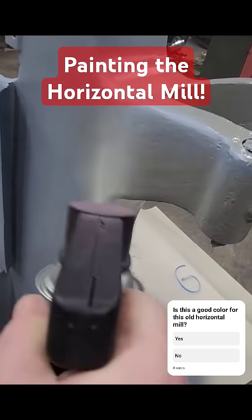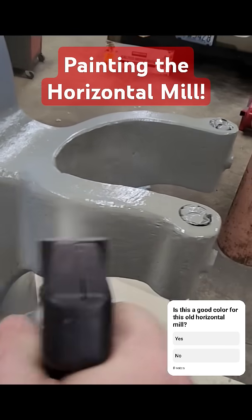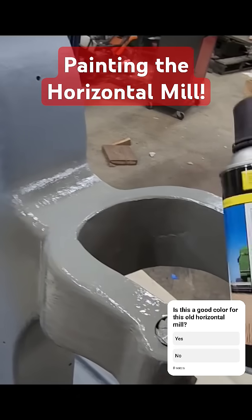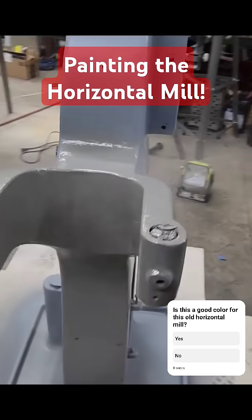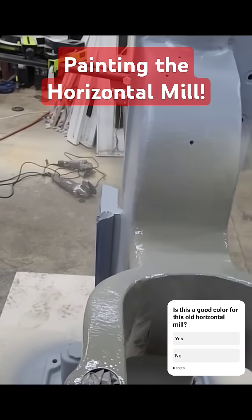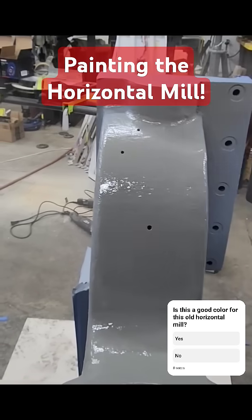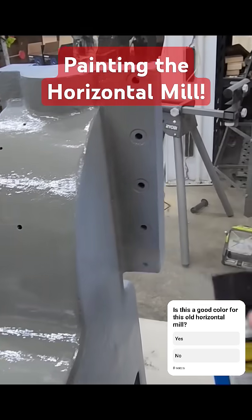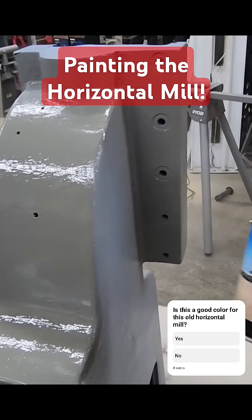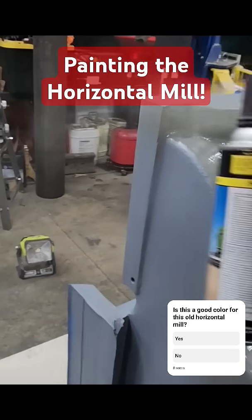I use the same brand of self-etching primer and it adheres really well to metal that's been cleaned well. I did clean this down pretty well, wiped it with acetone and all that, so it should last quite a while. With the spray paint being readily available, I should be able to do touch-ups as time goes by. I might keep a few spare cans laying around the shop in case I need to do touch-ups. During COVID, this paint was really hard to come by, especially that self-etching primer.